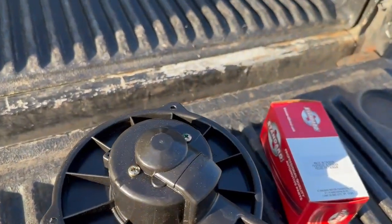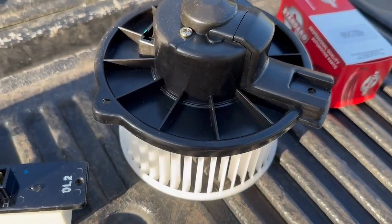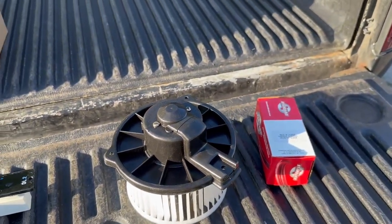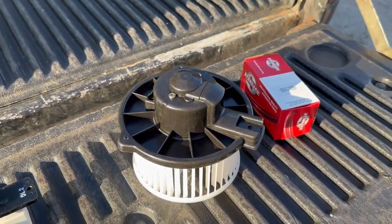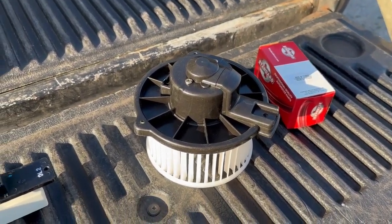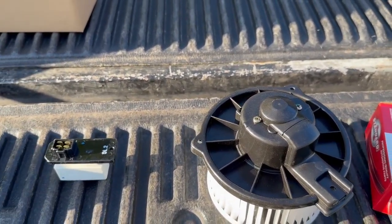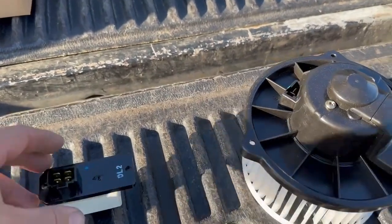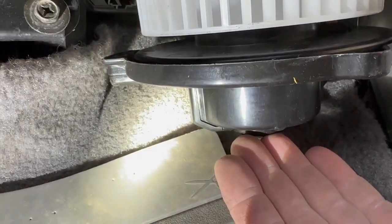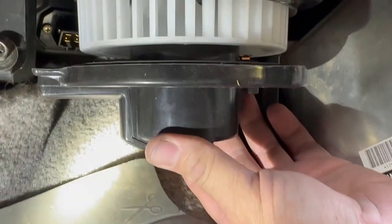Much quieter. We're gonna go ahead and try to get this back up in there. No thanks to the design — I've got a few things to say about that. I love the truck, I love the way it all works, but there are a few things they did not take into account that might fail in the future — simple little things you've got to replace that aren't exactly easy to get to. We're gonna go ahead and get these parts installed.